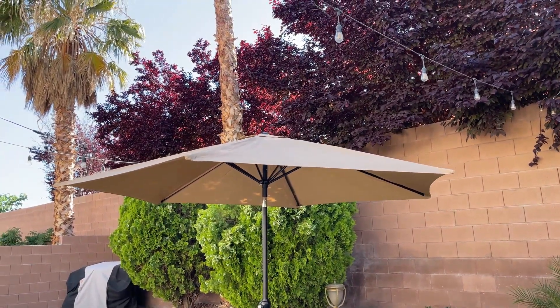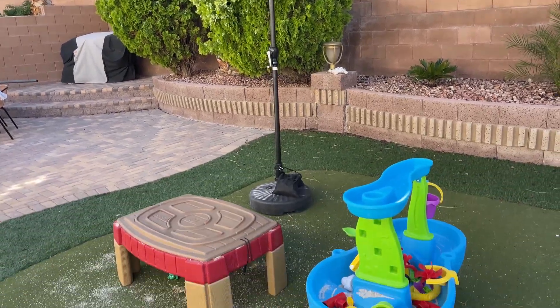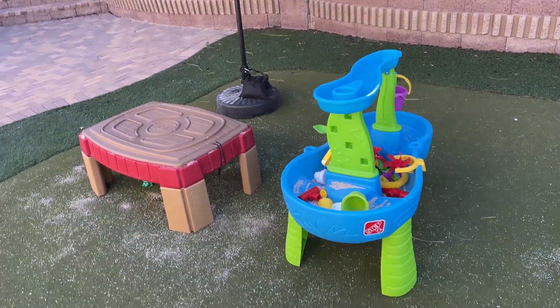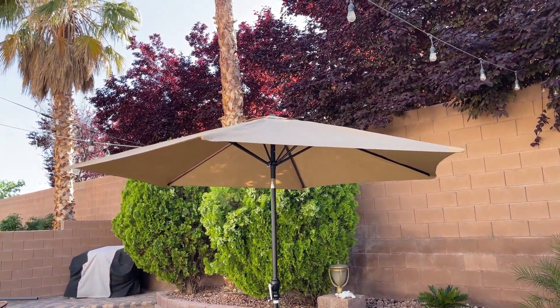Hey guys, today I'm going to do a quick preview of this outdoor umbrella that we got for our backyard. Our daughter has this little play area right here which gets a lot of sun during the day, and that's the main reason why we got this umbrella.